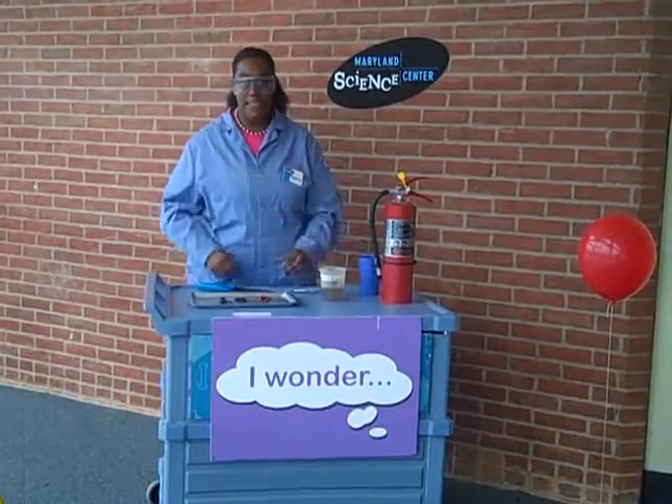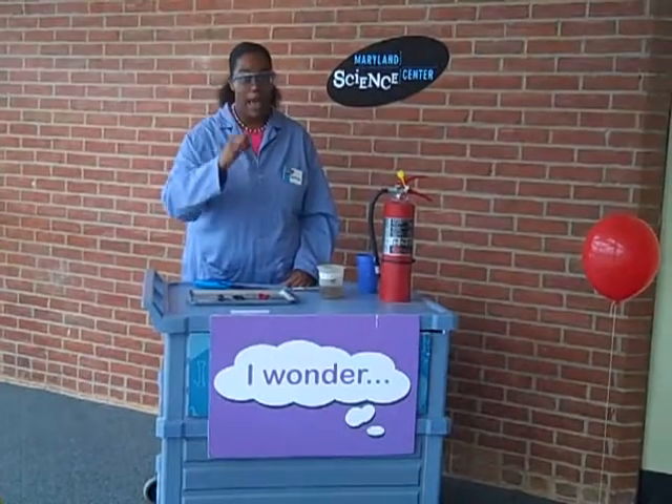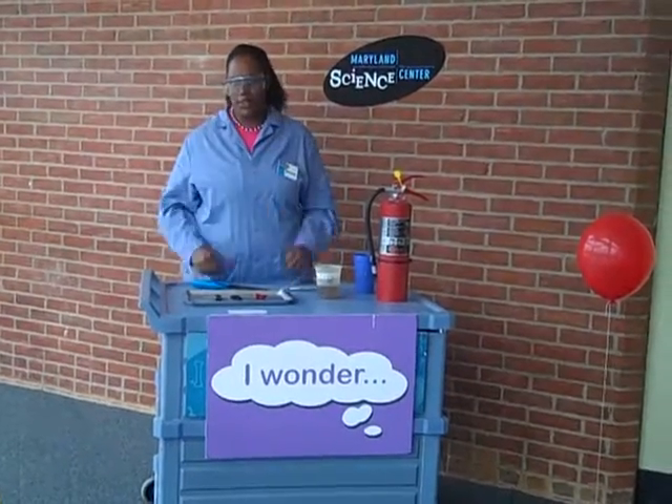You will not be able to find these things in your house. So remember — not to play with fire at home. Now, on to the demonstration.